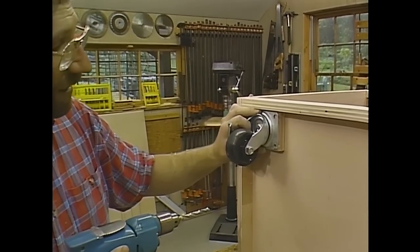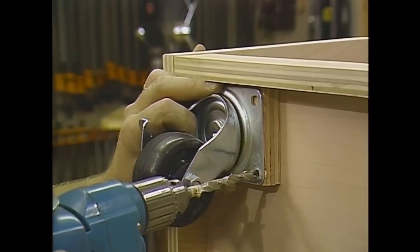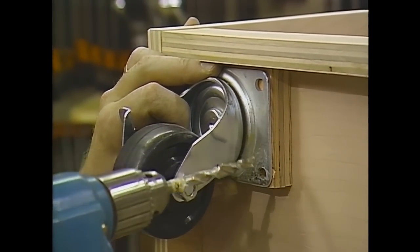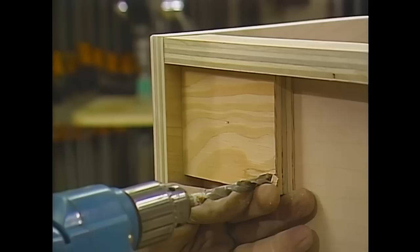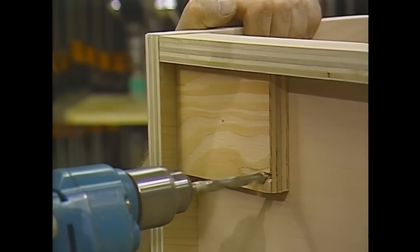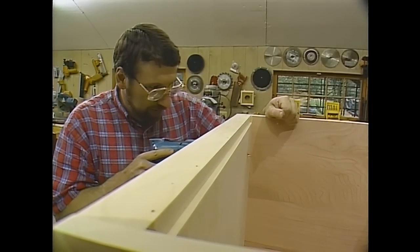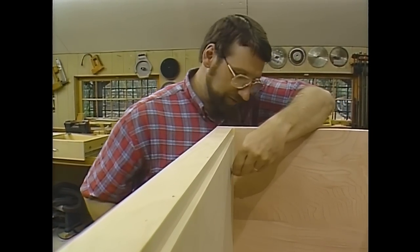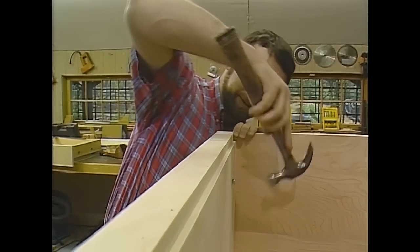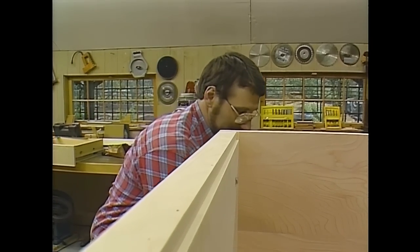The casters are held in place with four carriage bolts. I've just started a little bit of a hole by holding the caster in place as a guide, and now I'll finish drilling it through the bottom. I'll put the carriage bolt through, give it a tap so it won't spin, and bolt the caster in place.